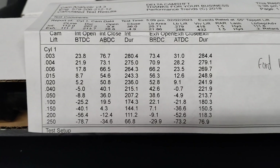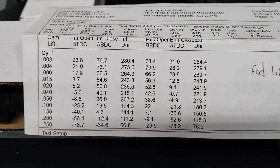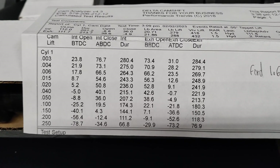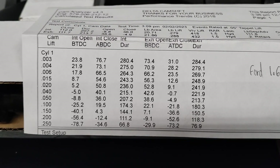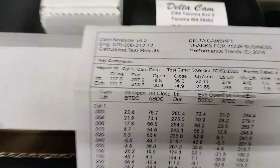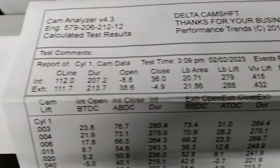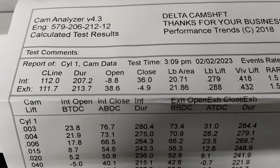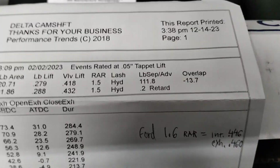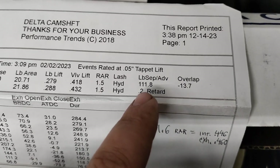There's my overlap. For you cam geeks, I'll sit here just for a second so you can read the valve timing events. It's really cool that they give you these — it's not just a spec card or cam card; they actually give you valve timing events. Ken and John always do me really good.